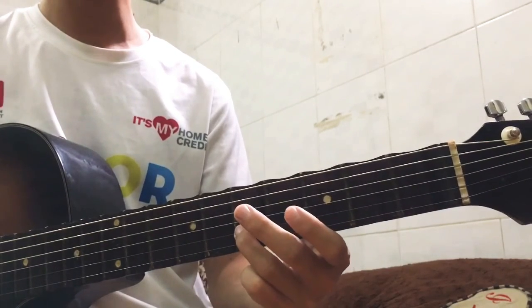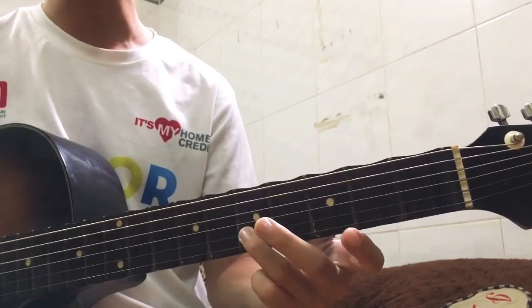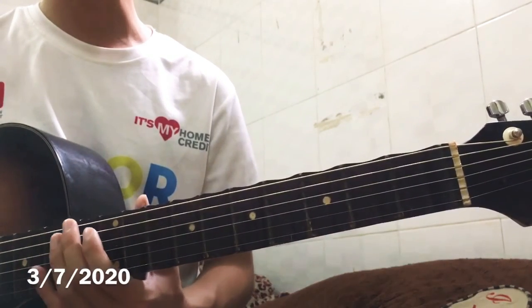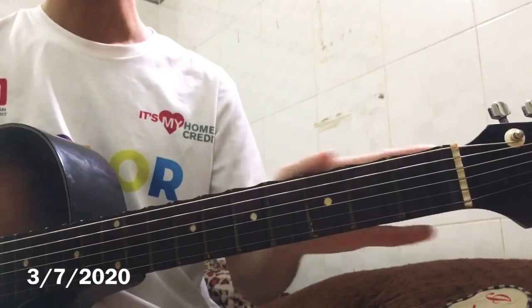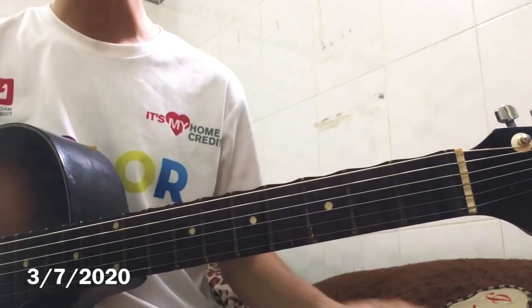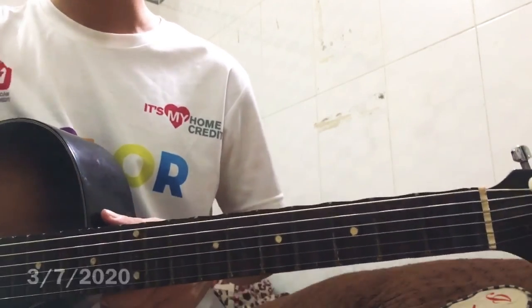Vậy thôi, các bạn cứ tập chậm lại thì các bạn sẽ làm được. Và khó khăn thì cái gì cứ comment ở dưới thì mình sẽ hướng dẫn. Xin chúc cho tất cả các bạn học tập thật là tốt với cái niềm đam mê của mình. Xin chào tất cả các bạn, hãy subscribe cho kênh để không bỏ lỡ những video hấp dẫn.